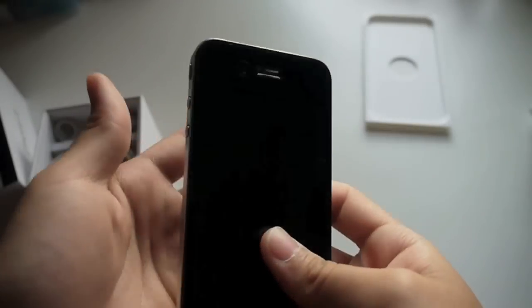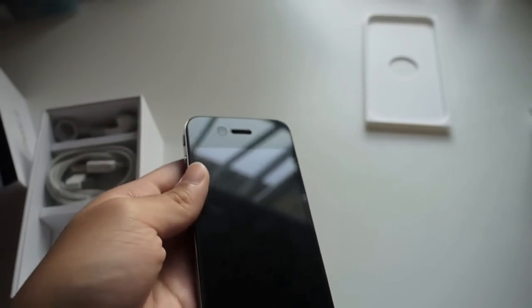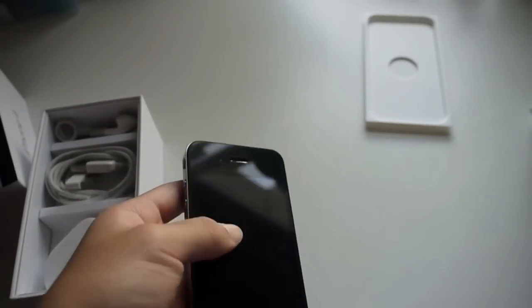So this is the iPhone 4 unboxing, and I hope you enjoyed it. This is MultiTechno 101 here, signing out.